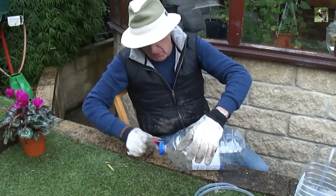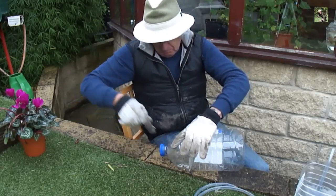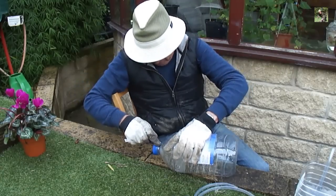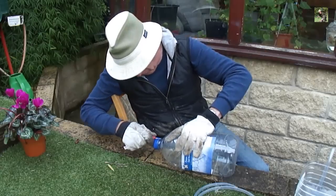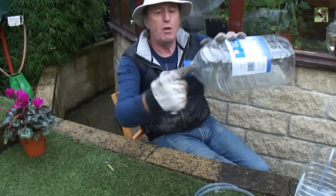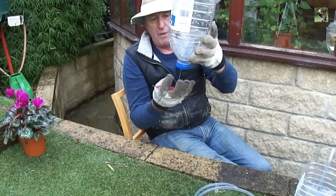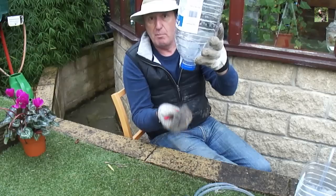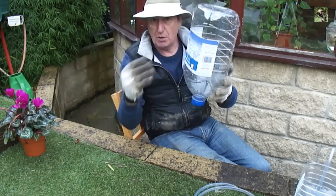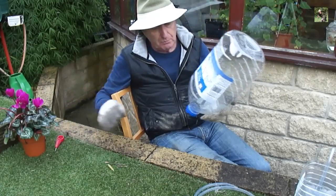It's better to make the holes now before you cut the bottle, because the bottle tends to collapse once cut. There are now a few holes around the neck, and when it's cut off that area is where the plant will suck up the water through capillary reaction to keep the soil damp. So instead of watering from the top, you water the plants from the bottom, although you can add a bit to the top if you like.